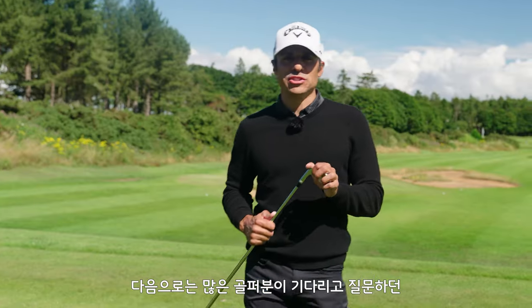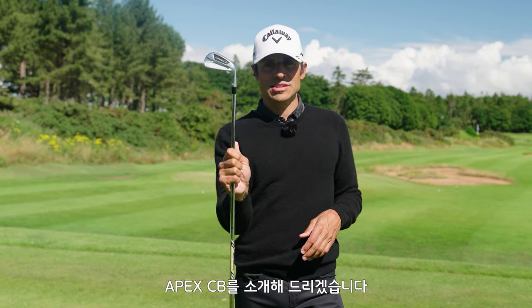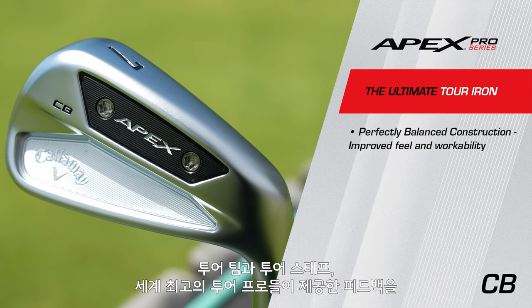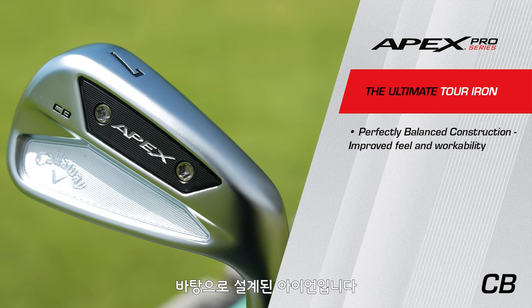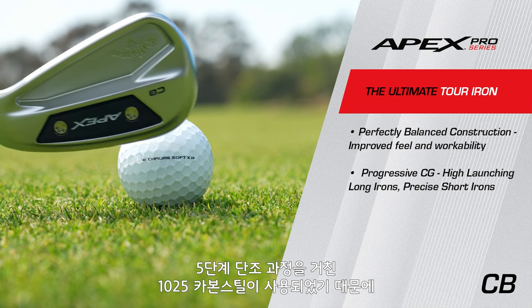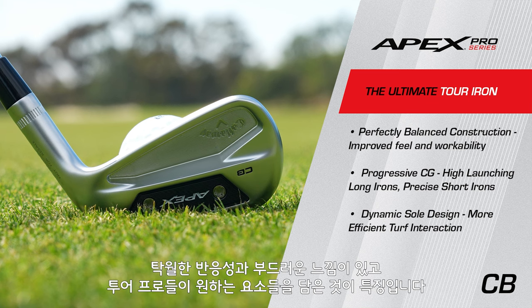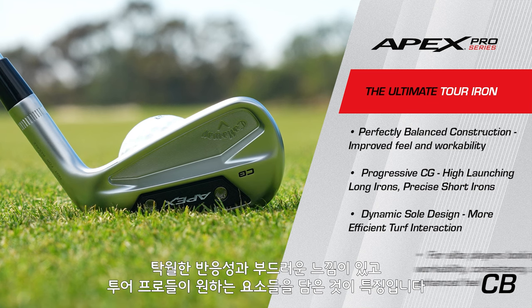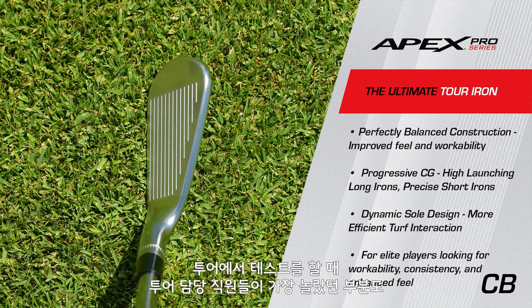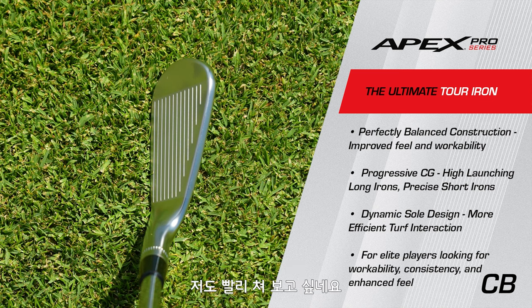After much anticipation and questions, I'm now finally able to introduce you to the new Apex CB. This iron comes with the feedback of our tour department and tour staff — the greatest ball strikers in the world — all packed into this elite iron package. It is a five-times forged 1025 carbon steel. What that means for you: responsiveness, buttery feel, feedback — everything that better players want in an iron. They feel amazing, and that was the first thing our tour staff said when we started testing them out on tour.